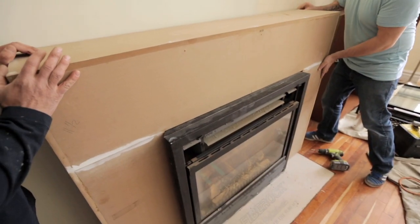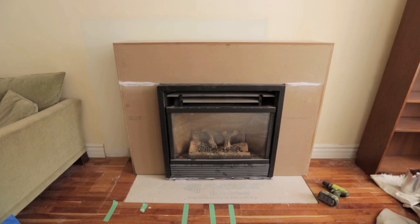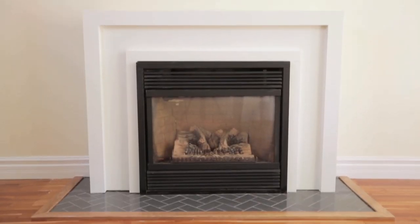Knowing that we were going to paint the surround of the fireplace, we decided to go with the cheaper option and built the body with MDF and the trim with poplar. We're really happy with how it turned out. Even though we went with a slimmer, more streamlined look, we still kept a lot of surface for display on top.